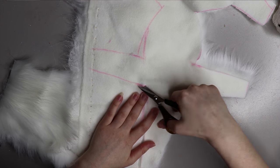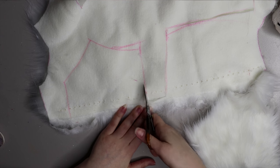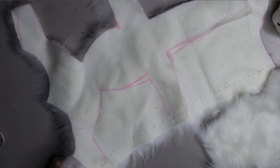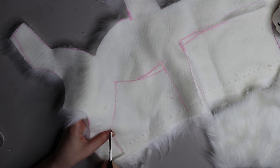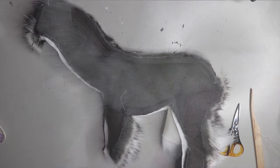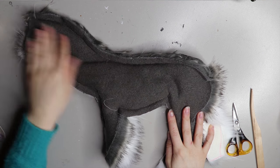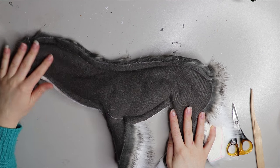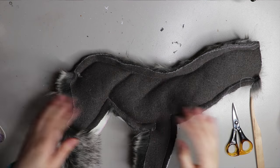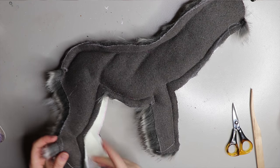Once I finish cutting out these pieces, I'll pin them fur side together and run them through a sewing machine on a larger stitch. Using a larger stitch will let you pull out any fur that's been pinned down by the thread. Here is the final piece before I've turned it inside out — you can see I've left the legs, the butt, and the front of the head open so I can slip it through and then hand sew the rest.